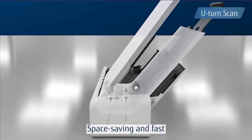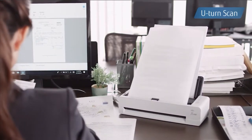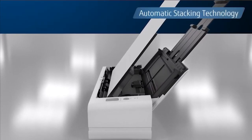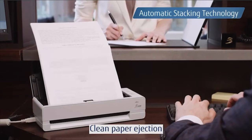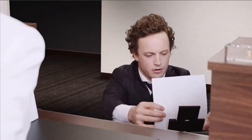When documents are placed into the automatic document feeder, the Fi800R automatically scans using the U-turn scan function. This makes a small footprint even smaller by returning output documents back to the top of the scanner. Automatic stacking technology enables the Fi800R stacker to extend and contract all by itself, saving time and effort.